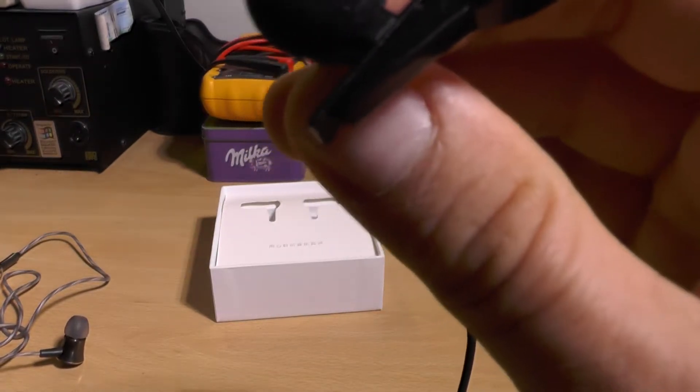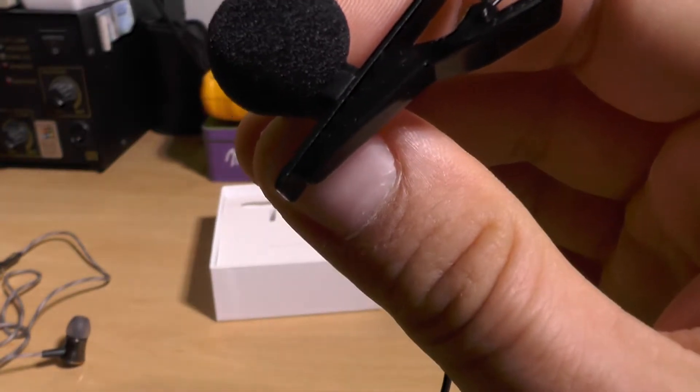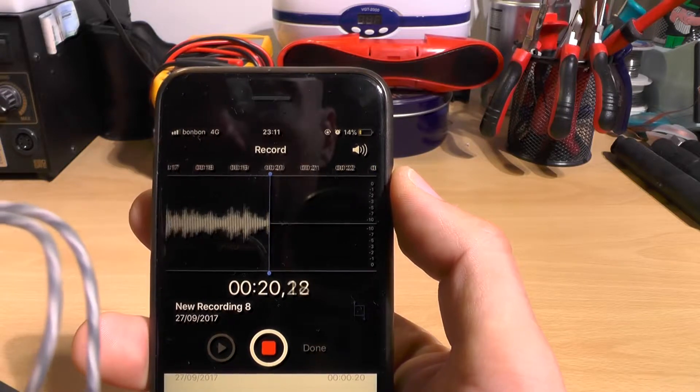One more thing I want to test is the quality of the built-in microphone. I've connected the headphones to my iPhone to see whether it works and what the sound quality is like.